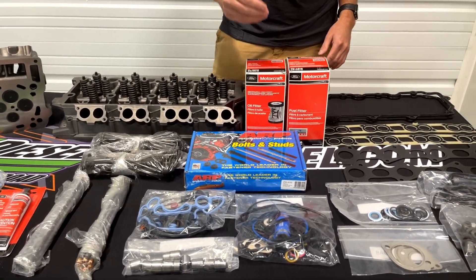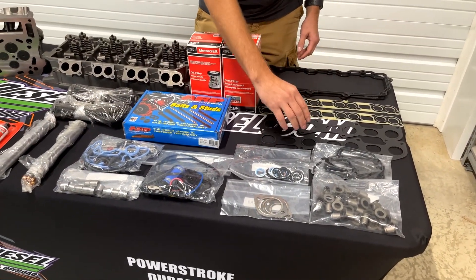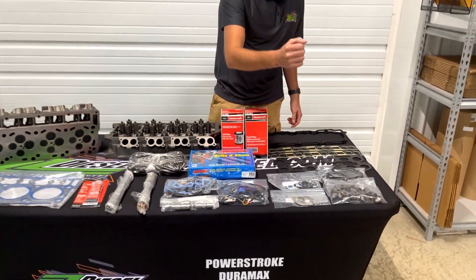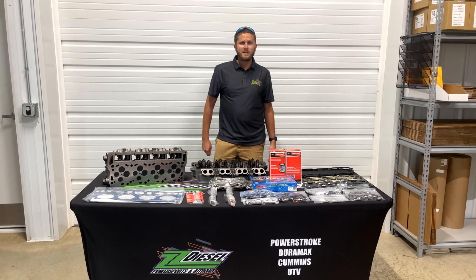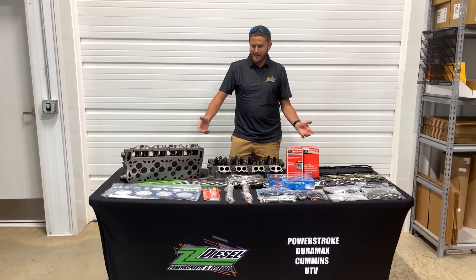You also get a new oil filter and fuel filter, valve cover gaskets, intake manifold gaskets, exhaust manifold gaskets, injector gaskets, seals for your oil cooler and high-pressure oil pump, and valve stem seals — which you're not going to need because they're already installed in these heads, but keep them on your shelf. This is the complete kit.